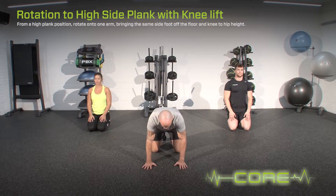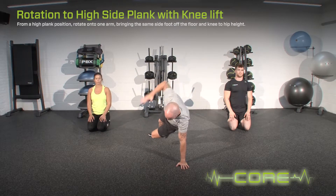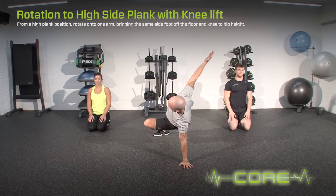From a high plank position, rotate onto one arm, bringing the same side foot off the floor and the knee to hip height. Whilst performing the exercise, maintain a smooth movement and stabilise the shoulder.